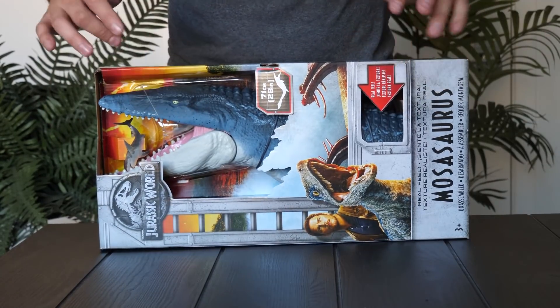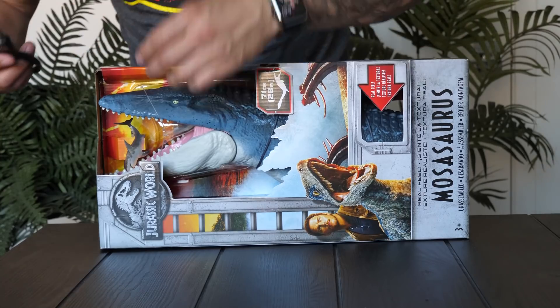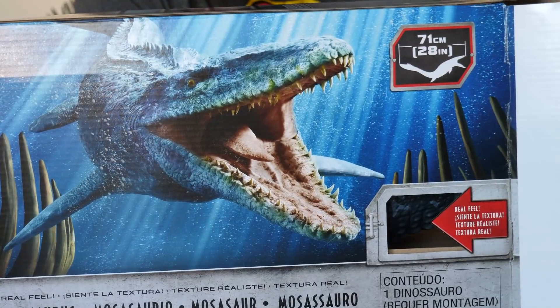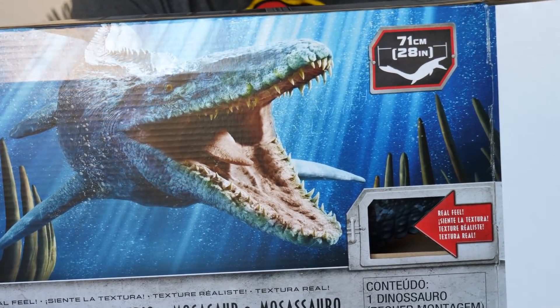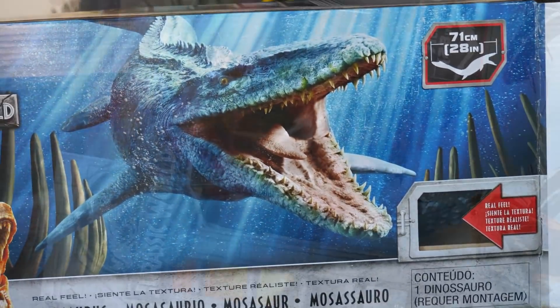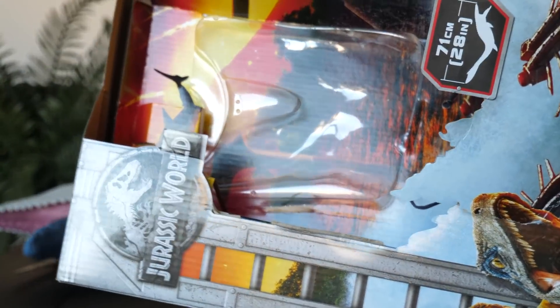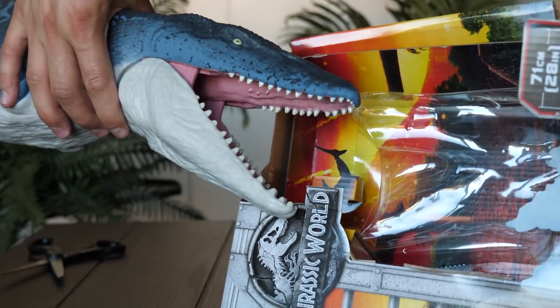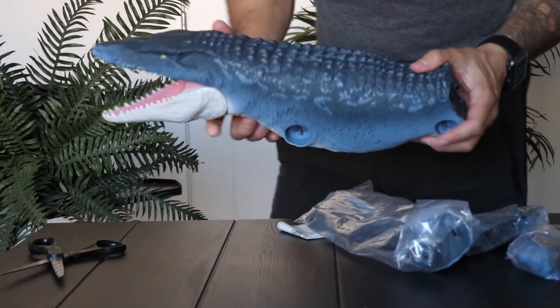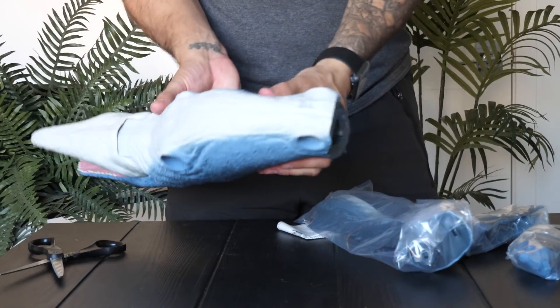We have a few parts to connect and assemble, so the first thing we need to do is snip this thing out of the box. The back of the box features a really awesome picture of the mosasaurus. There's a cool little shark that the mosasaurus is about to chomp on, but it's just a sticker — not an actual toy you can use.